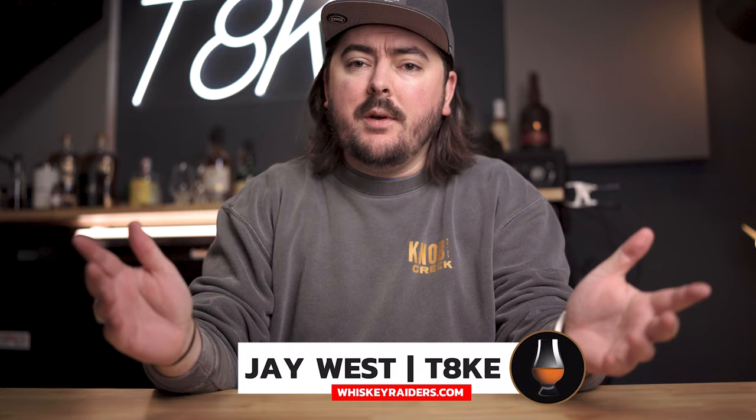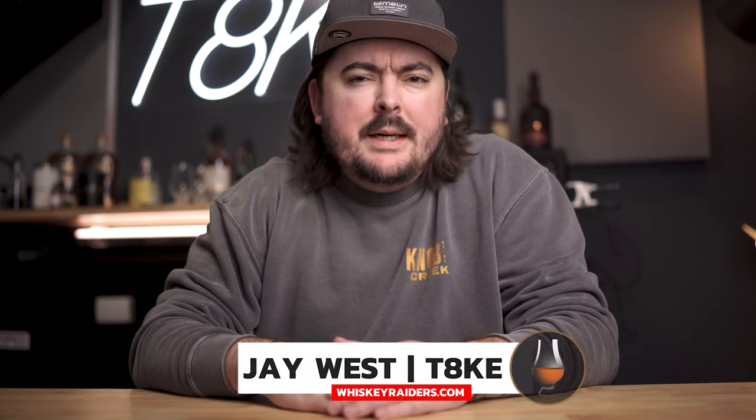Whiskey Raiders. Usually I start with some crazy cold open in the hopes to hook you to watching this video, but really today we're talking about something much more simple. My name is Jay West, better known as Take, and I work for Whiskey Raiders, which means that I am a whiskey expert and I am paid to drink whiskey, which seems like the dream because it really is.